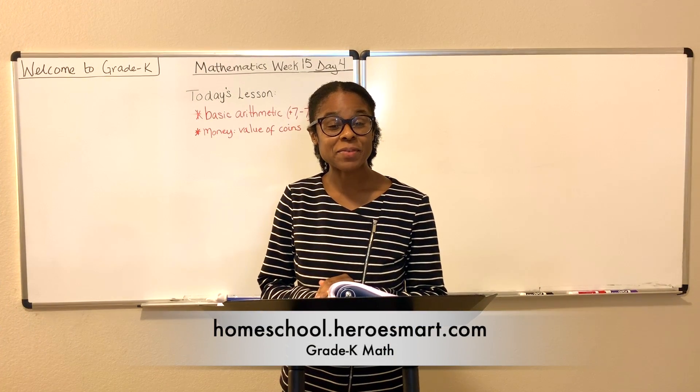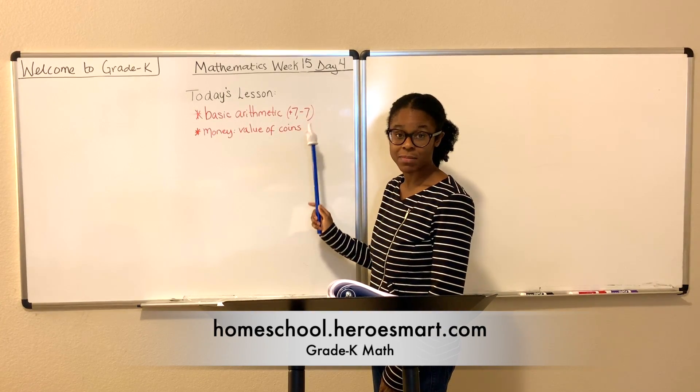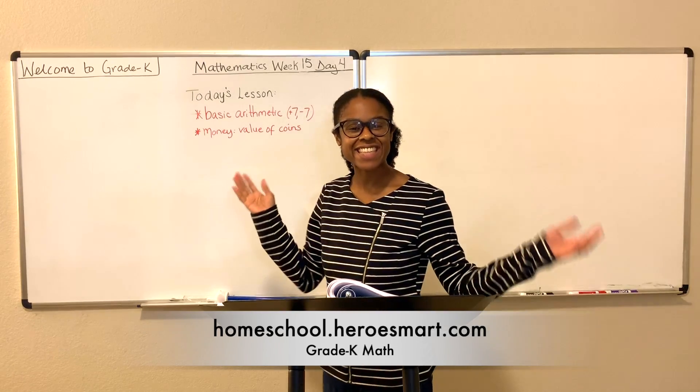Hi, my name is Mrs. Nita with Heroes Mart Home School Academy. In today's lesson, we're going to go over our basic arithmetic plus and minus seven. And we're also going to find out the value of a set of coins. Are you ready for today's lesson?